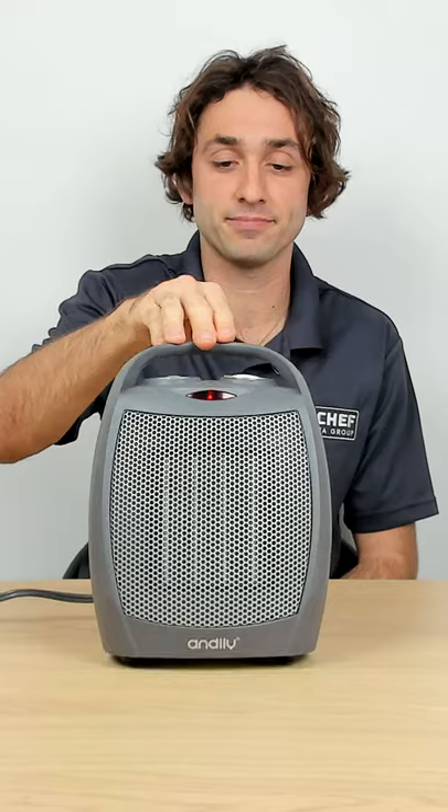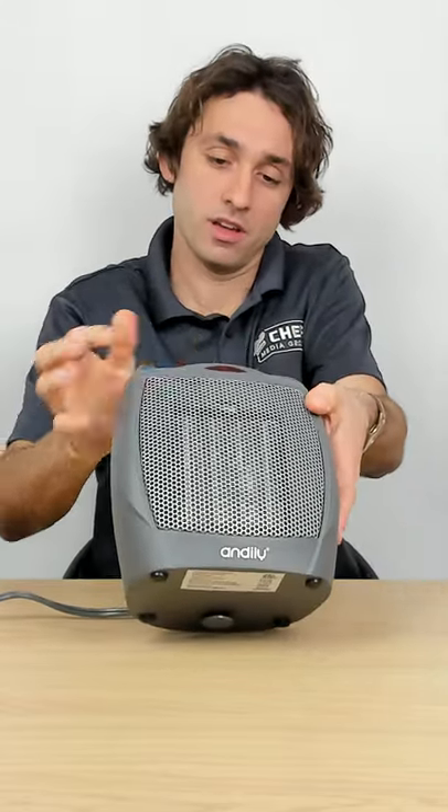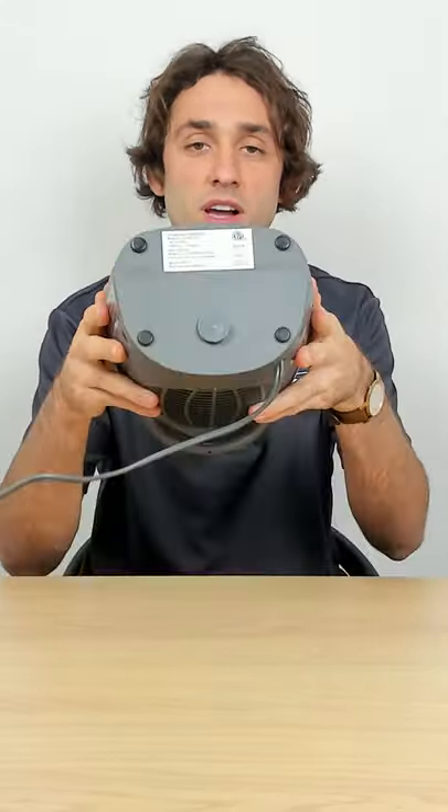All right, there it goes. Just like that — turned right off. The tip switch at the bottom just went off, as you guys can see.